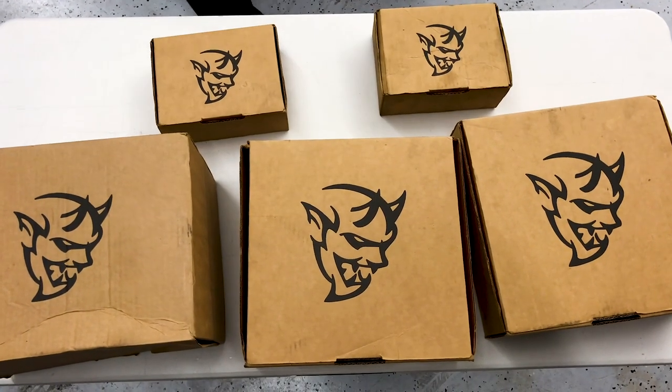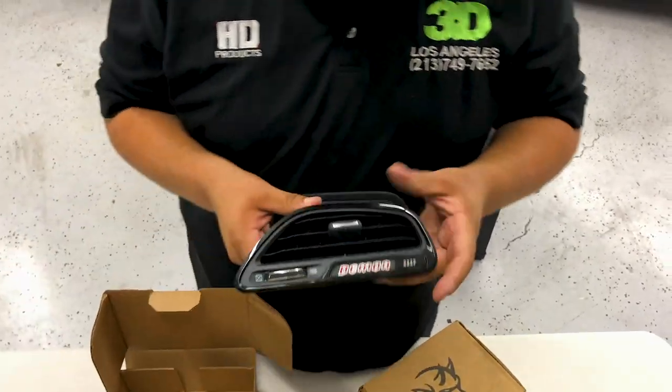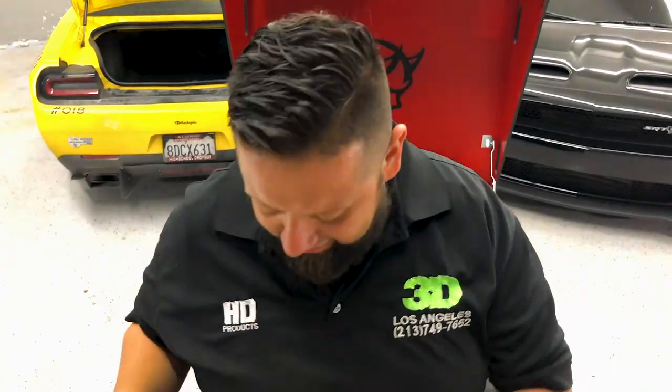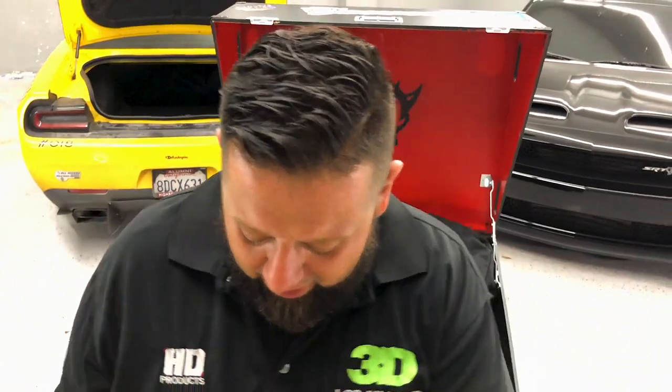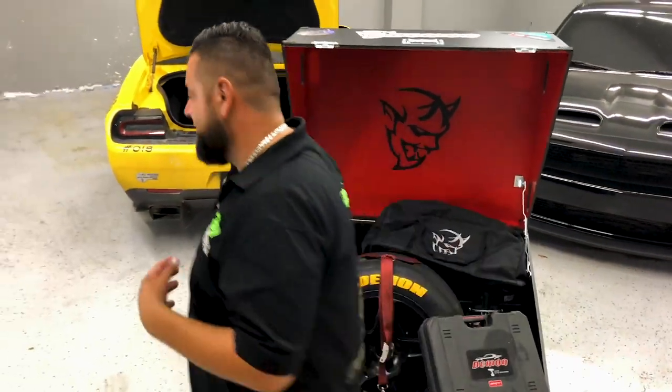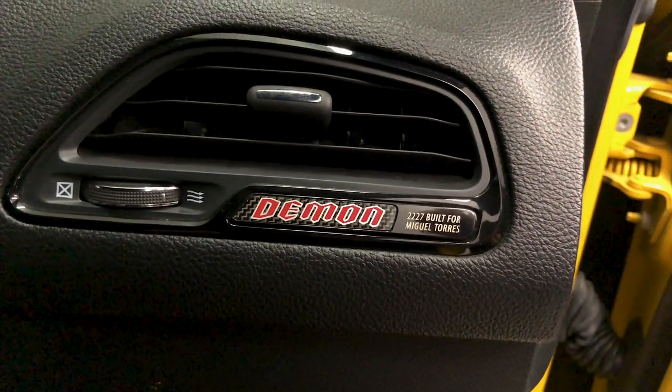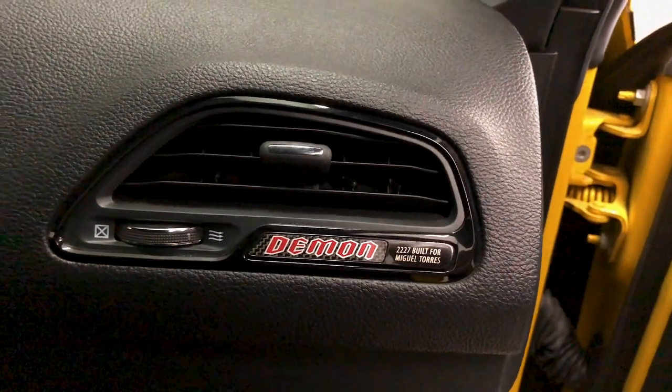I have five boxes here. This is a little something that comes in the crate, I'm going to show you guys. Box one. I actually paid a dollar for this. This is number 2227 — that's my number and I'm a lucky winner. The one actually in the car right now has my name on it. Let me show you really fast. Welcome to my air vent. That is my air vent — number 227, Miguel Torres. Do me a favor: don't look for me, don't Google me, just watch my YouTube videos.